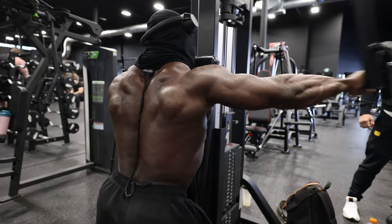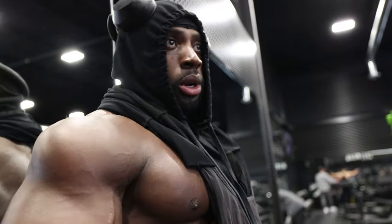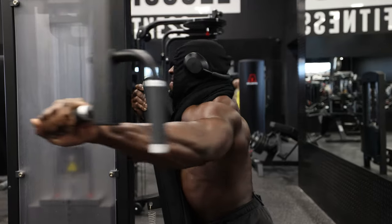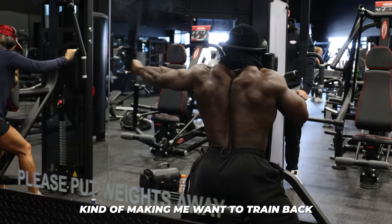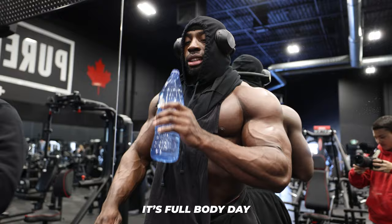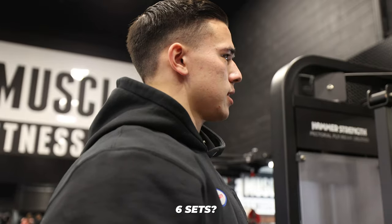That was like 20 reps — do you have 10 reps each arm or 20 reps? Yeah, let's open up. Full body day? Full body day every day. How many sets do you usually do? I'm going to do six sets.